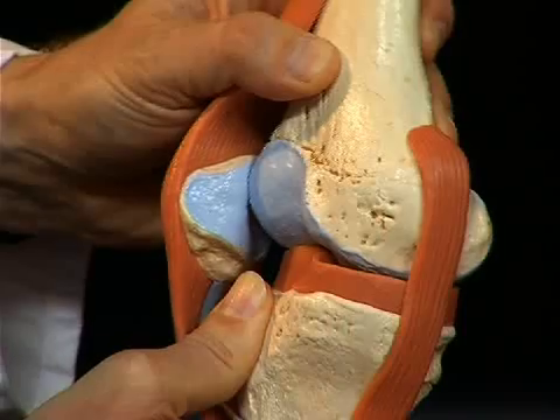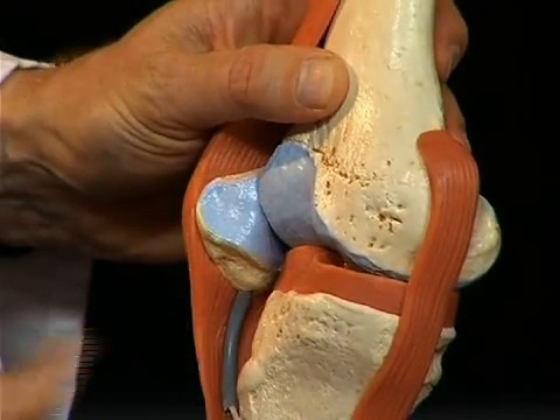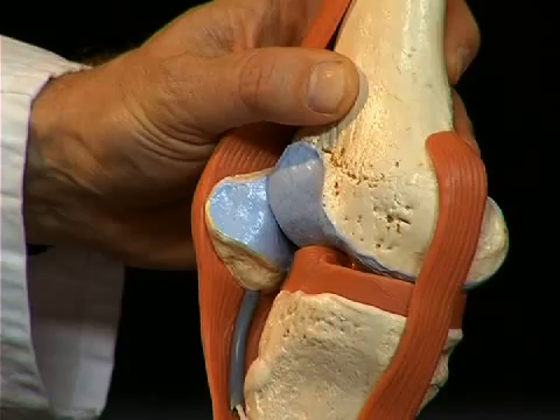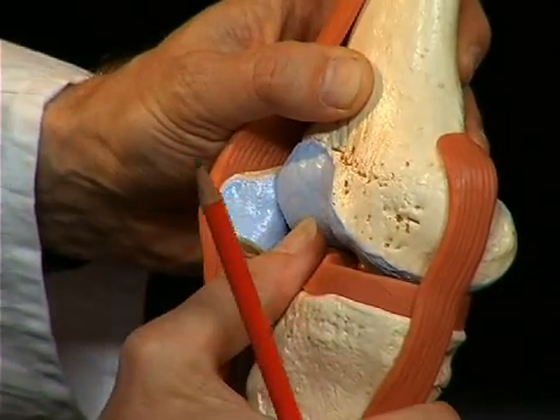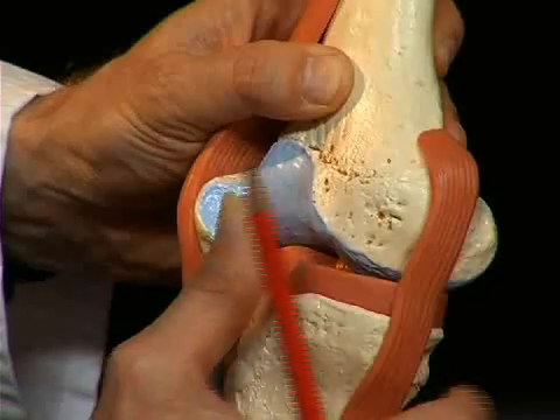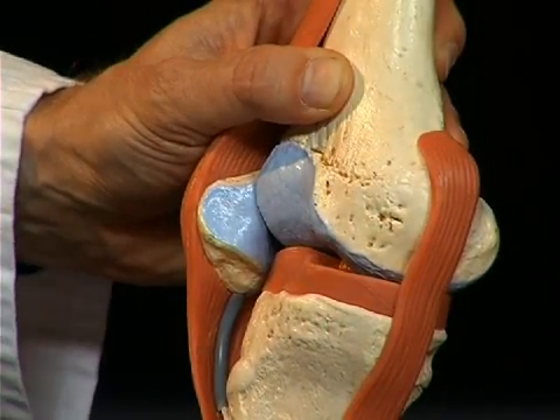If the ligaments are torn, clinically the so-called drawer sign appears. For example, when the front cruciate ligament is torn, the tibia can be shifted to the front compared to the femur — that is called an anterior drawer sign, because one can practically pull the tibia from the joint like a drawer.